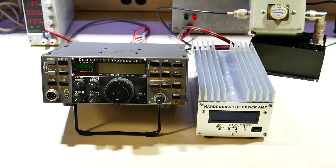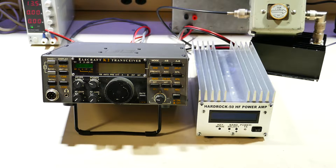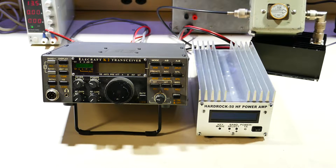Hi, I'm Jim Veach with HobbyPCB, and today I'm going to show how to interface an Elecraft K2 transceiver to the HardRock 50 powered amplifier for automatic band control and push to talk.